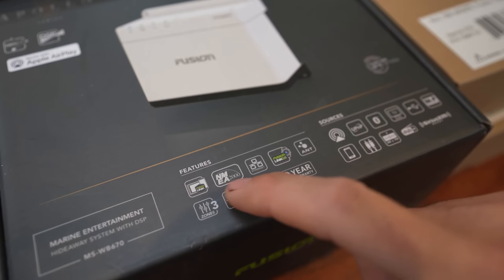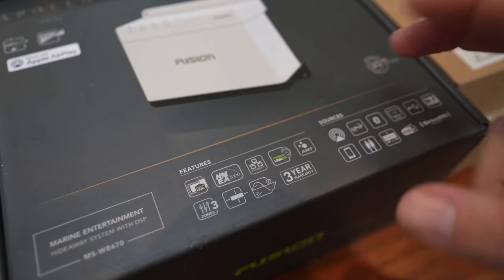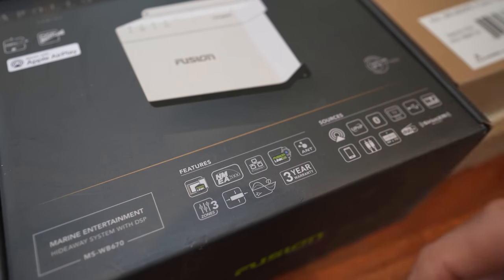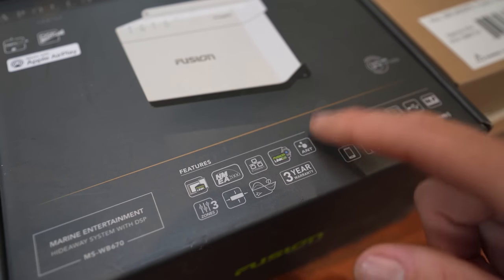The hideaway box has some pretty cool features. For instance, it's going to be connected up to NMEA 2000 so we can control the music or audiobooks or whatever we're listening to from the chartplotters. But I can also control it from my Garmin smartwatch. So yeah, plenty of cool features.